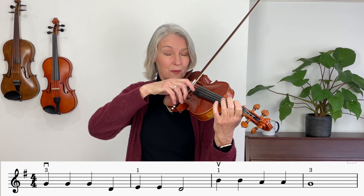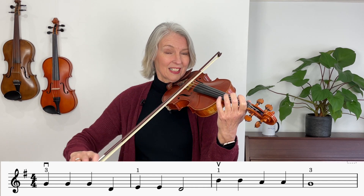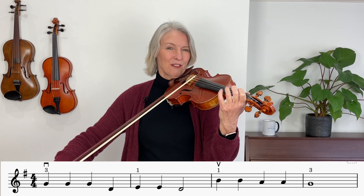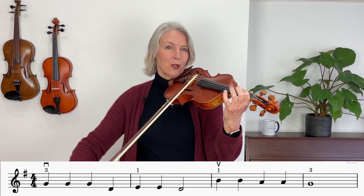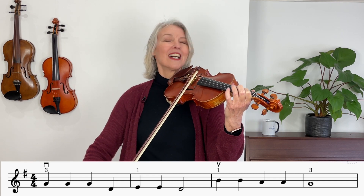And now we're playing a long bow, and now we're playing a long bow. Lovely job. That brings you to the point of the bow. Now we're having one finger on the A string — can you see my bow moves to the A string now — and half bows again.